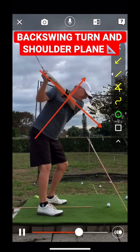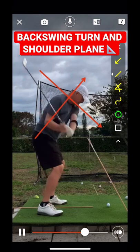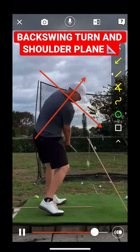When you get to the top here, you're going to compensate for that particular move by dropping underneath significantly. So work on your left bend when you take it to the top, and that'll give you a steeper shoulder plane so you don't have to manufacture something on the downswing.